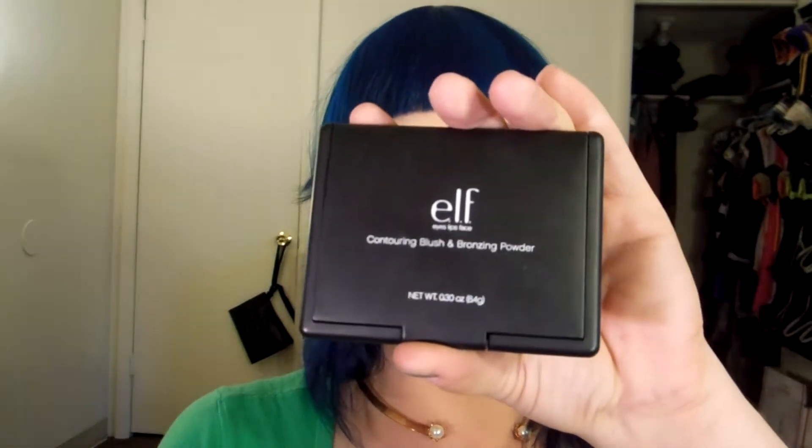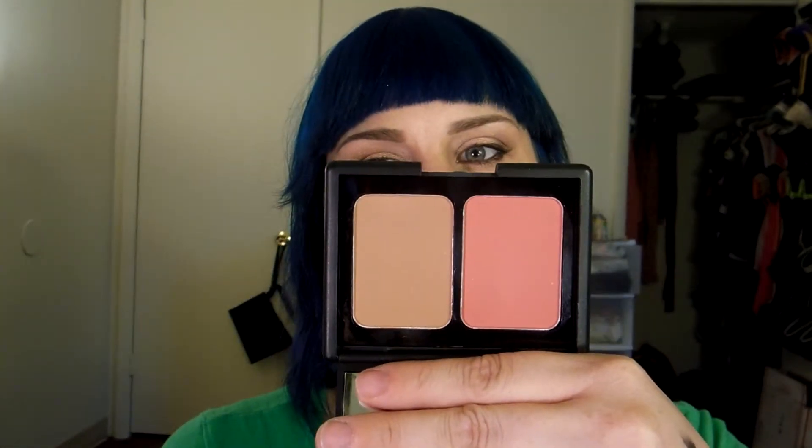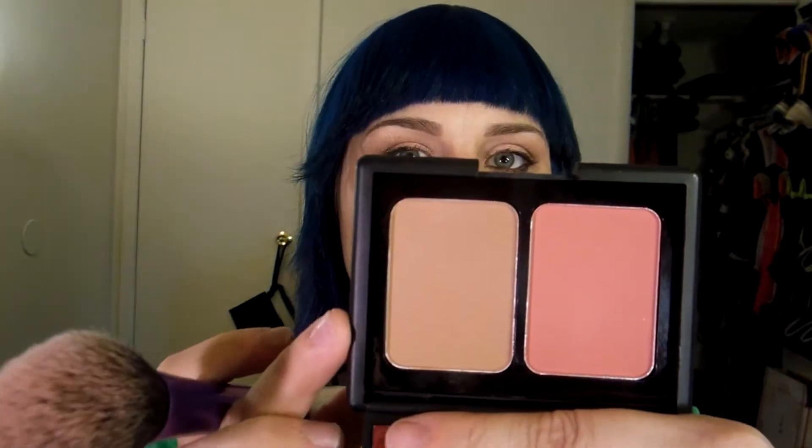I will be applying some blush. I'm actually using the ELF Contouring Blush and Bronzing Powder Duo in Fiji. It is matte — and it is beautiful. I actually contoured my face using the bronzing powder. There's no shimmer. So I'm gonna go ahead and grab some of that blush and just pat it on the outer edge of my cheeks along my hairline, bringing a little bit in at a time.